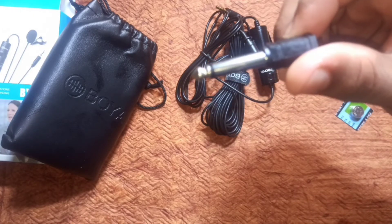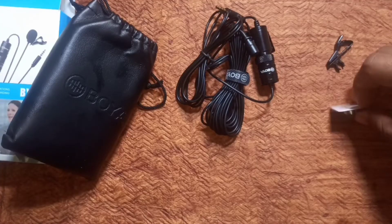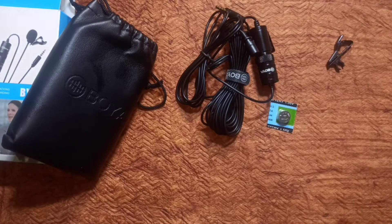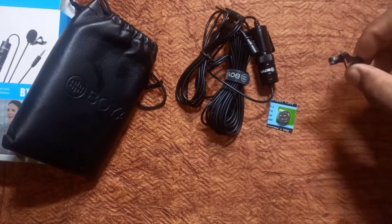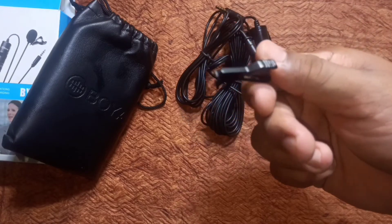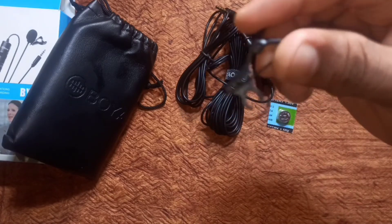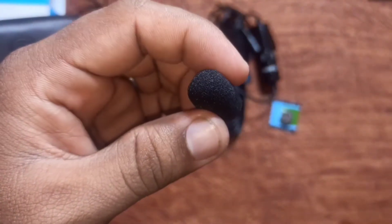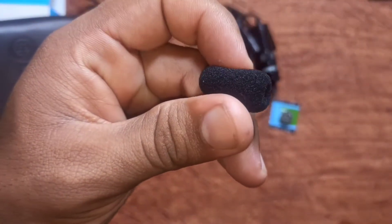Next, they provide the velcro pin. For the battery, we use it with DSLR cameras to record audio and video, and also with mobile. Next, the clothing clip is included — metallic clip. The last item is the foam windscreen.